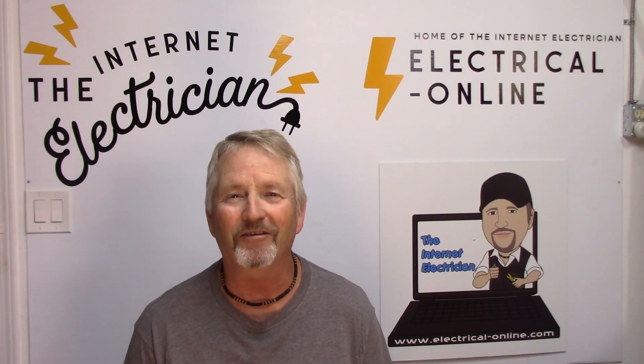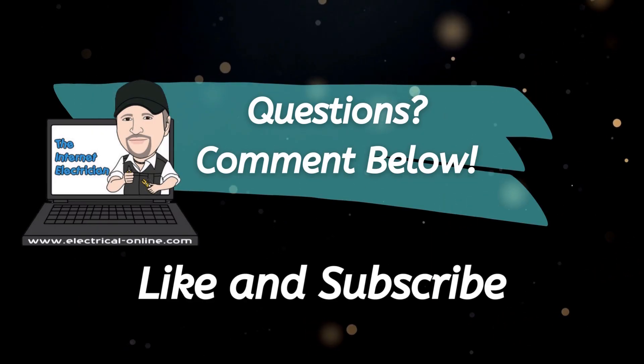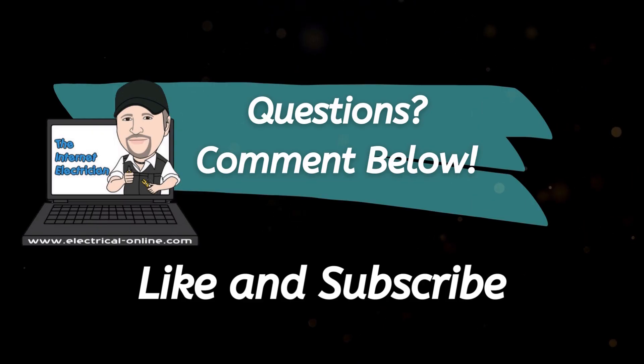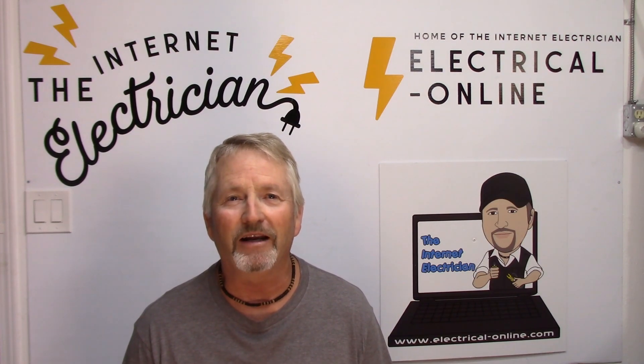If you're going to be working on electrical, I hope you learned something from this video. Please leave some comments below on any situation you may have run into and where you might find these useful. Don't forget to like and subscribe to my channel. Thank you for watching - I'll see you in the next one. Terry Peterman, the Internet Electrician.